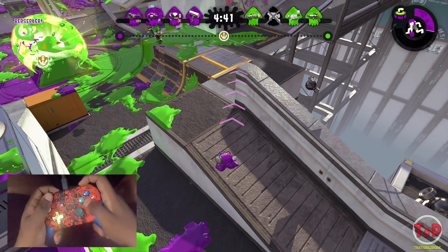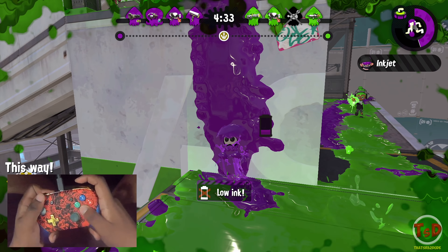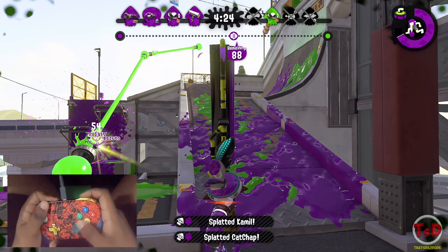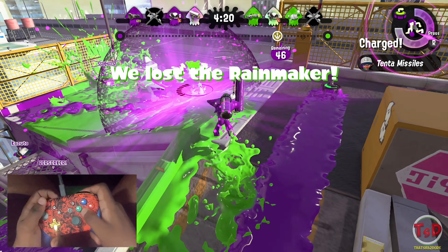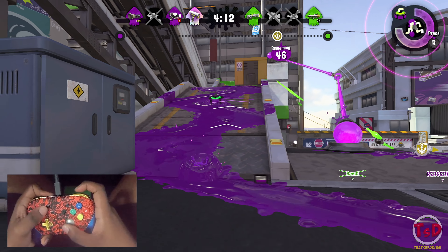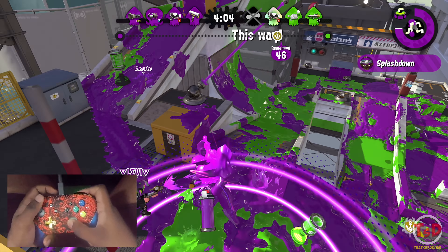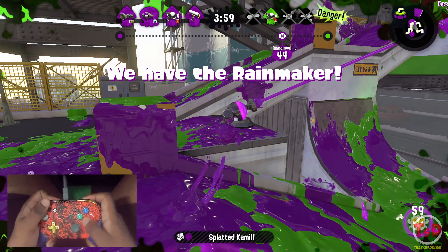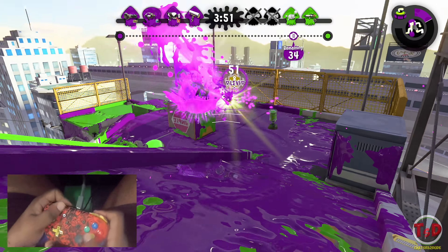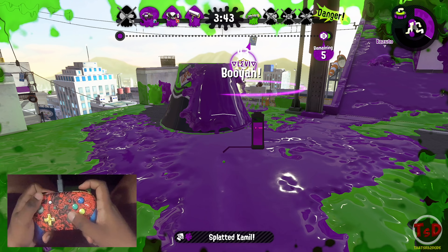I'm trying to get closer to the sniper without being spotted by that heavy splatling. I know the splat pro knows I'm there but I don't want to waste my life. I quickly take this guy out — not the roller, the splat pro — and we should be pushing up pretty far. The heavy splatling is at the top, so I'm tossing curling bombs to sneak around with ninja squid. The rainmaker is alone over there. I spot a stealth jump, take it out quickly, push up, and that's a pretty quick game.